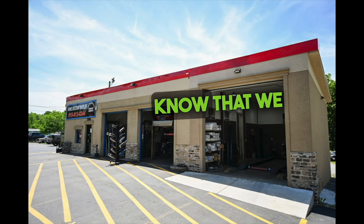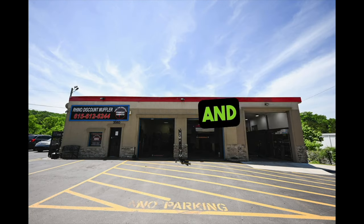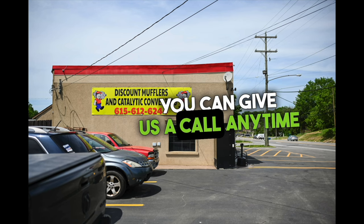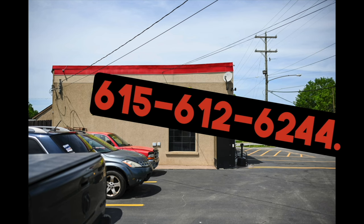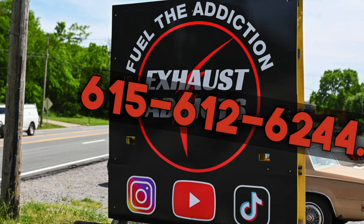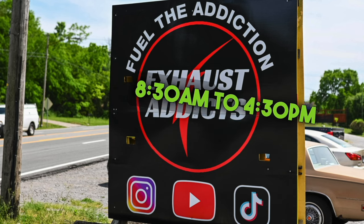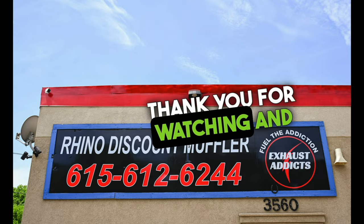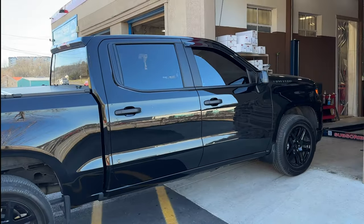We are located at Discount Muffler and Custom Exhaust, 3560 Dickerson Pike, Nashville, Tennessee. You can give us a call anytime at 615-612-6244. Our hours of operation are 8:30 to 4:30, Monday through Friday, Central Time. Thank you for watching and enjoy the video.